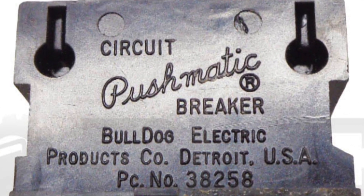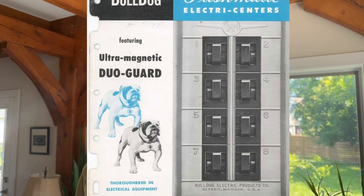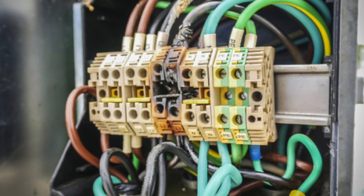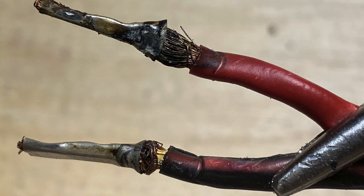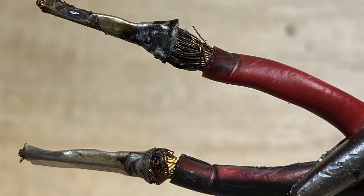The early models — the Bulldog Pushmatic — have no magnetic trip. They only rely on heat to make them trip, and that's super dangerous too. In a short circuit, instead of tripping instantly, they heat up slowly, giving time for wires to melt or even start a fire.